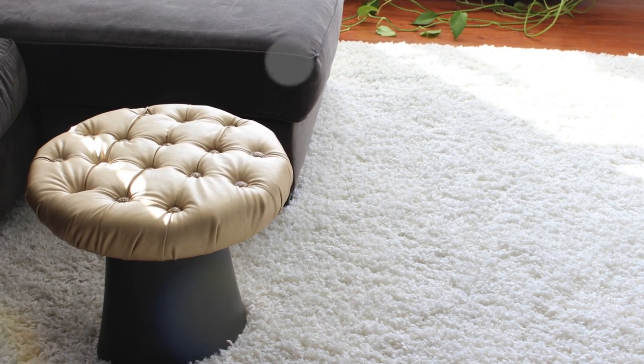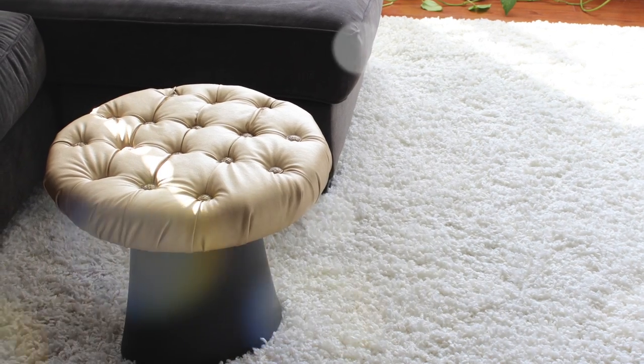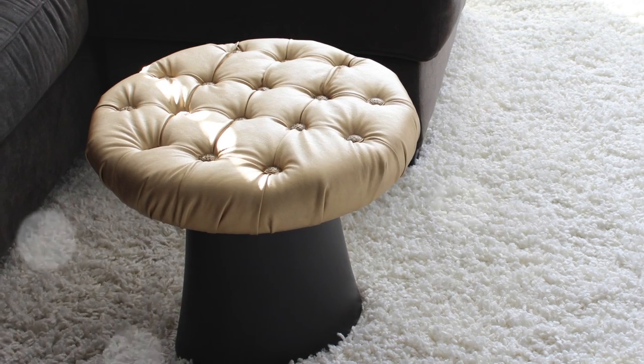Hi guys, welcome back to my channel. This is Tresha with another DIY project — how to make a tufted ottoman. This is the finished look. If you're like me and like tufted items, just stay tuned. I go step by step and show you how.